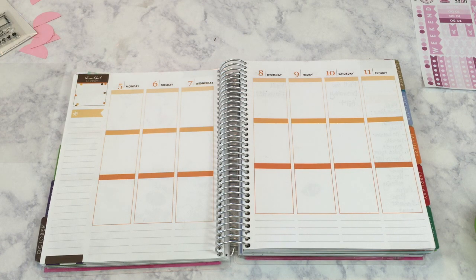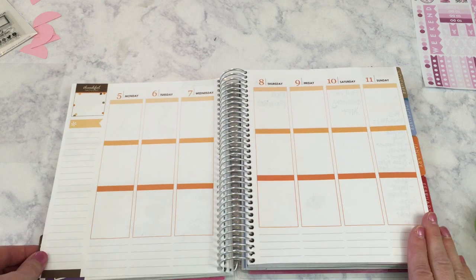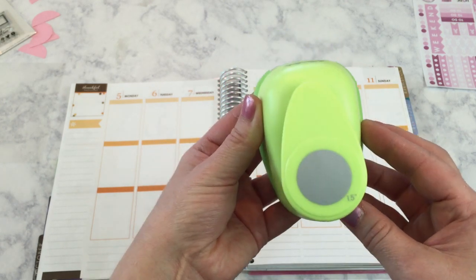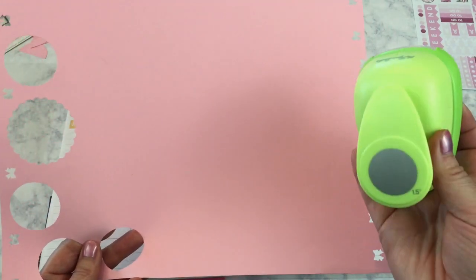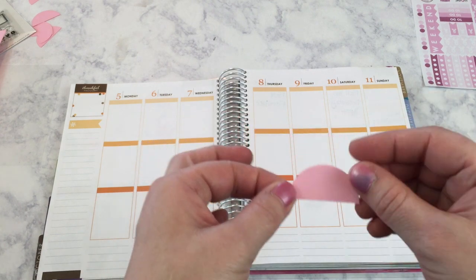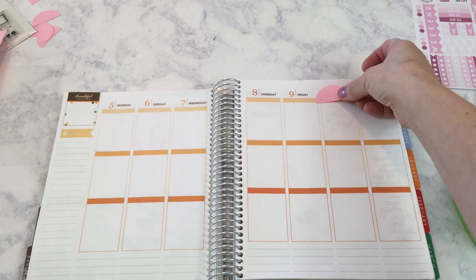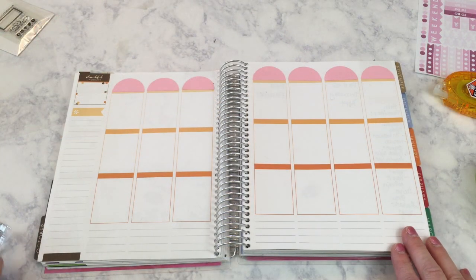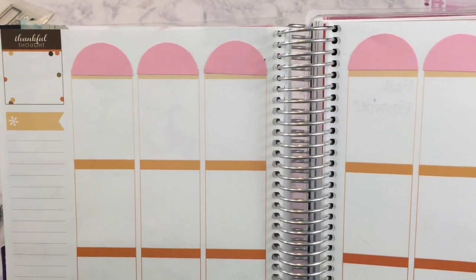In previous plan with me videos I haven't addressed the very top dates, but on this one I'm going to have to since they are orange and brown. I've gotten out my 1.5 inch circle punch from Hobby Lobby and I took it with my light pink scrapbook paper and cut out some circles. Then I took my scissors and cut each circle in half to get a little half-moon shape — the perfect size to cover up the date spots at the top. I've now applied all of my little half-moons to the top of my planner spread and the dates are covered up.